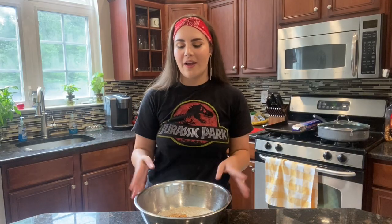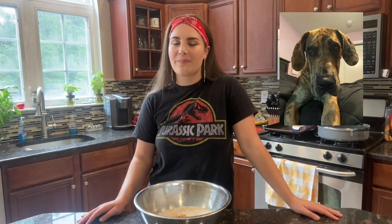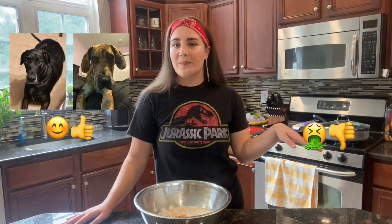Last but not least, the final dog judge is our newest member — Jedi. He's about to turn one next month and is also a Great Dane. This is his first appearance on the channel, kind of his big reveal. My prediction is that Tank and Jedi will like the treats and Reesey will too, but the only way to find out is to make them.